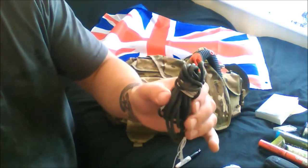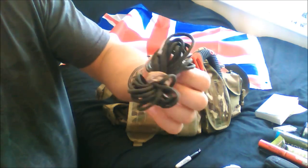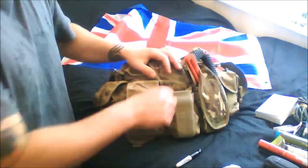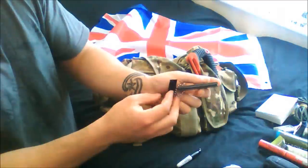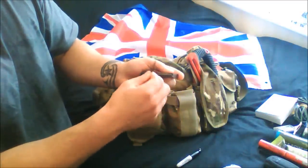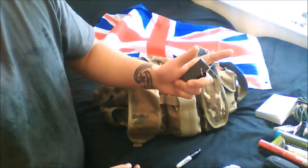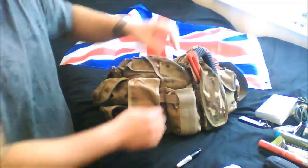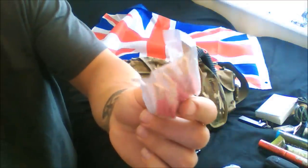Some 550 paracord - obviously the strongest cord available - useful for shelter building or making game traps and rabbit traps. Flint and striker - everyone knows what that's for - water resistant, so even if the bag goes in a stream or gets completely wet the flint still works. Also some all-weather wind-proof matches, military issue out of British military ration packs. They don't go out even if you put them in water or stand on them; once lit they burn all the way to the end.